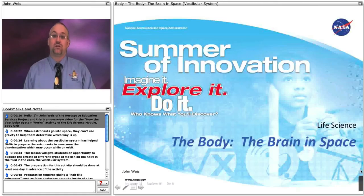Hello, I'm John Weiss of the Aerospace Education Services Project, and this is an overview video for the How the Vestibular System Works activity of the Life Science Module, Body Unit, the Brain in Space Lesson.